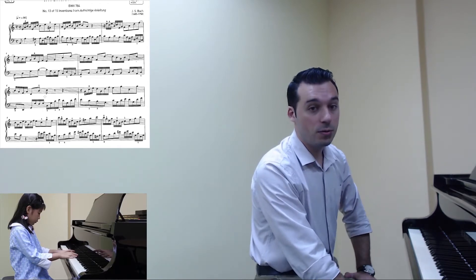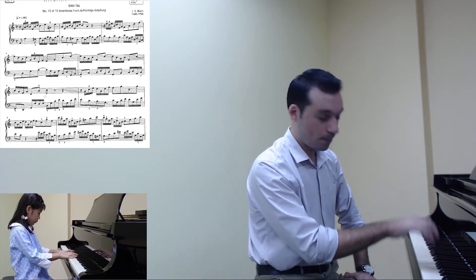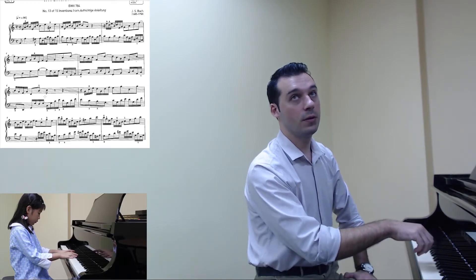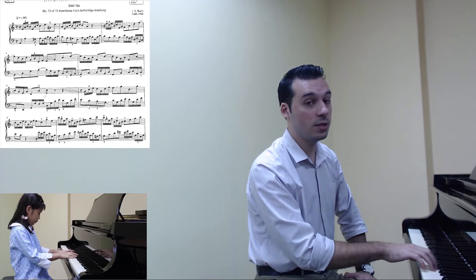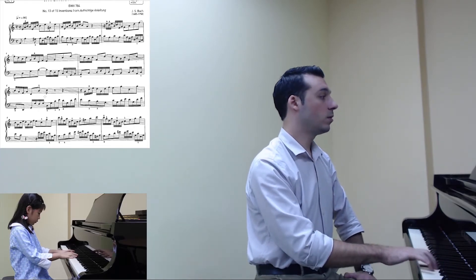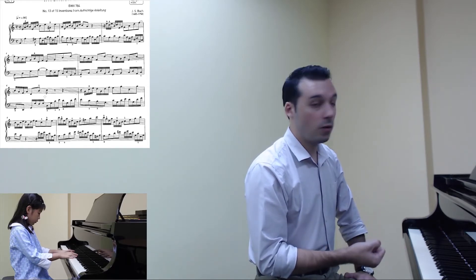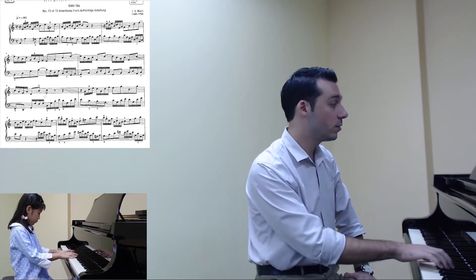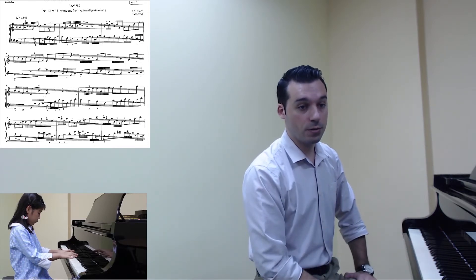I would recommend to play the non-legato notes first legato, so we can feel the melodic line in them. For example, something like this — and this is the end. The student is holding the note extra and also the note becomes a little bit heavier, which doesn't really suit at the end of the subject. After we feel the melodic lines in the non-legato notes, we can try to play them with the required articulation, which really suits the style of the piece. But then we have well-shaped notes.